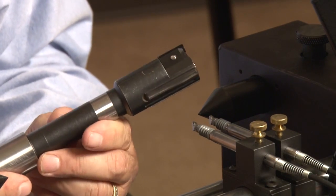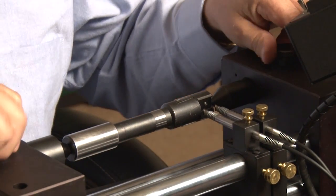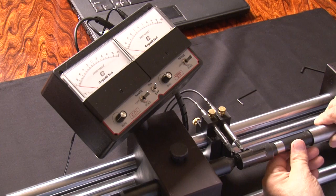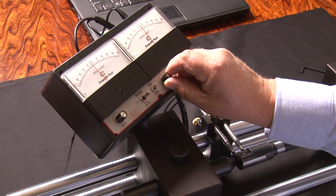To check the tool we want to put the tools between centers. Make sure everything is locked down good. Now we'll pick up on one of the pads with the transducers and all we need to do is just zero off of those pads.